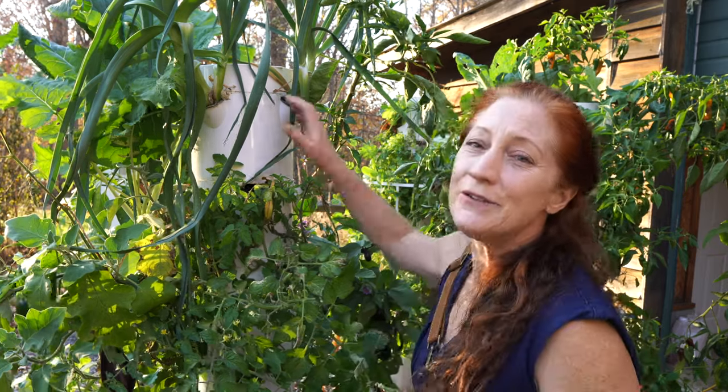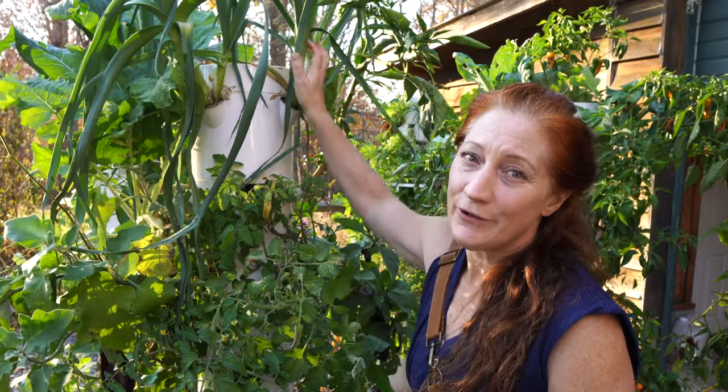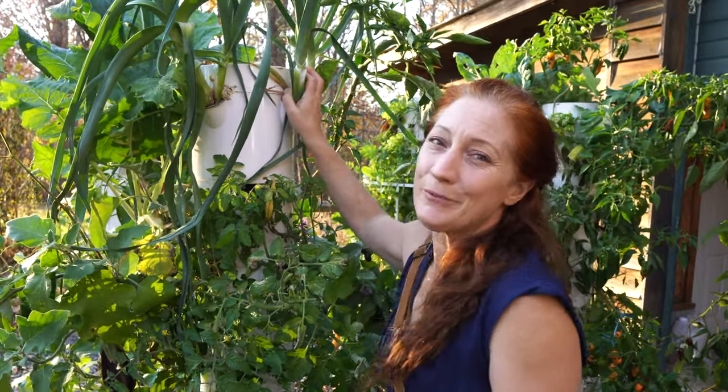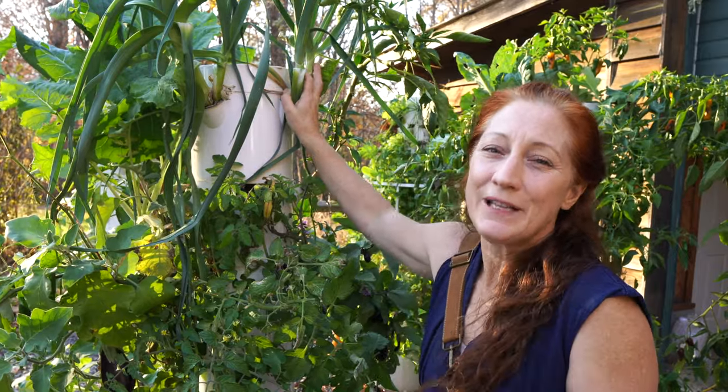Now leeks are extremely nutritious — they're full of flavonoids, manganese, and vitamin K, really really good for our bodies. They are a superfood, so I think they're valuable to grow. But you do need to realize they can be in your tower for a really long time. I want to set people up for proper expectations so you don't get frustrated. I'm going to give you guys a trick to speed that process up and make growing leeks viable whether you have one tower or multiple.